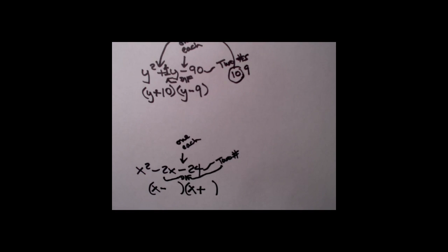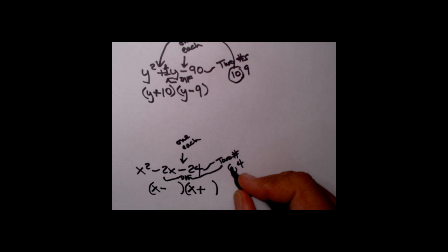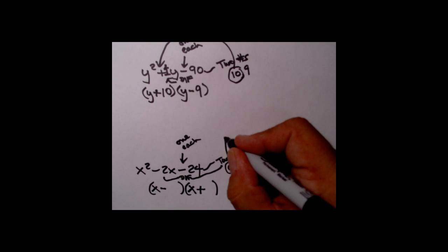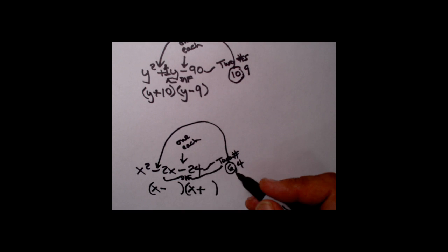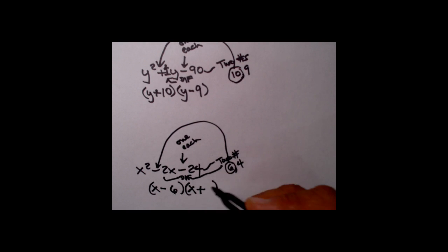I want two numbers multiplied together to give me 24 whose difference is 2. Three times 8 won't work — the difference is 5. How about 6 times 4? Six times 4 is 24, and the difference between 6 and 4 is 2. We've got a winner. Since the signs are one of each, we play the bigger game: 6 is bigger than 4, and 6 has to go with the sign matching the center term, which is minus. I put the minus here, so 6 goes there and 4 goes in the other spot.